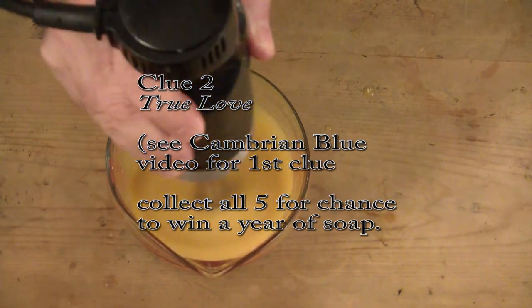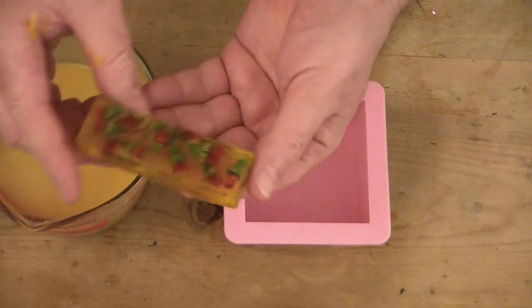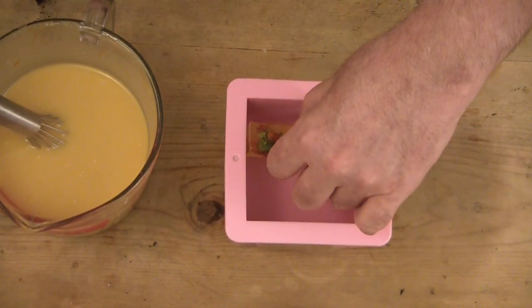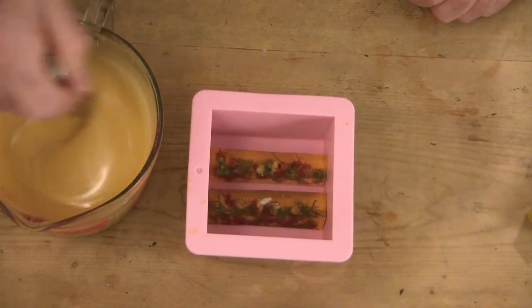Being a part of something that so many other people are doing is such a great familial feeling — it just makes it seem like we're all friends and connected. The clue you just saw on the screen was the second out of five clues that are how you win one year of my soaps.